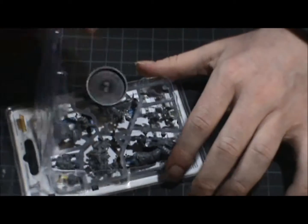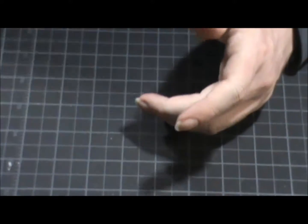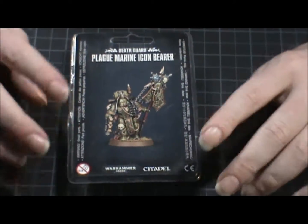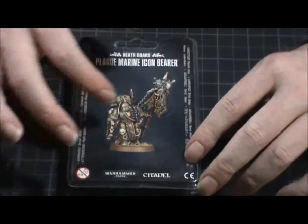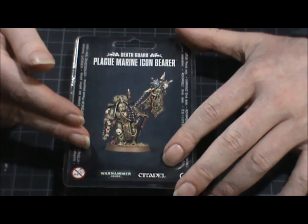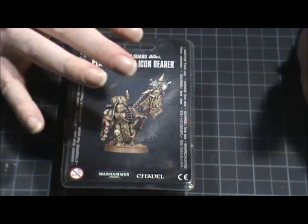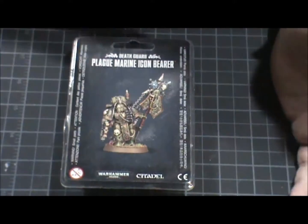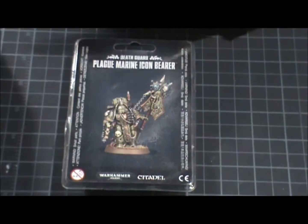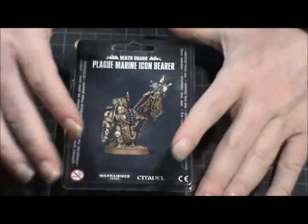You're paying for the process — you're not just paying for a piece of plastic. Also, the better the unit is in the game, the more expensive it's going to be. Here we have the Icon Bearer. The Chaos Space Marine squad box comes with an Icon Bearer, but it's a little smaller. Each marine in that box set has different options — flamethrower or icon bearer, multi-melta or regular marine, champion or heavy weapons guy — so you can mix and match.